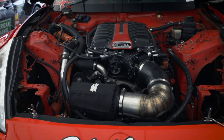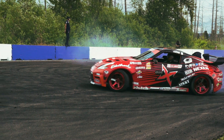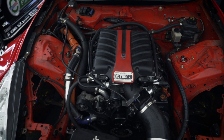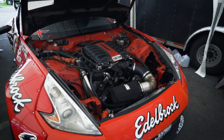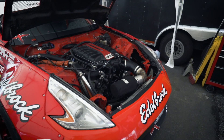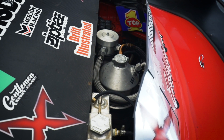LS3 with about 850 horsepower, built by CPR, about 800 foot-pounds of torque. The motor mount swap kit for the 370Z is a Siki manufacturing. We have an Edelbrock 2300 unit supercharger, Moroso electric water pump. We keep our motor running with Top One racing oil.